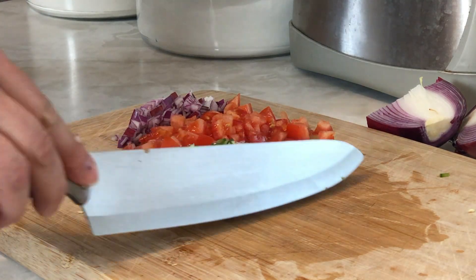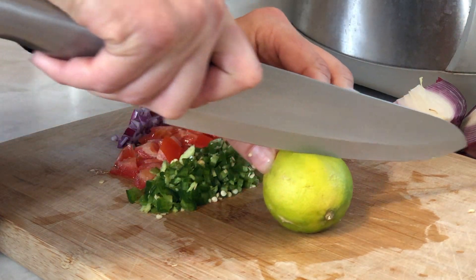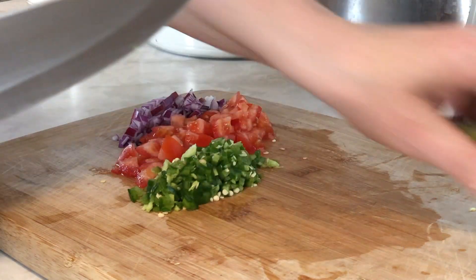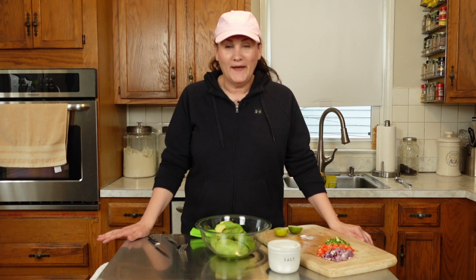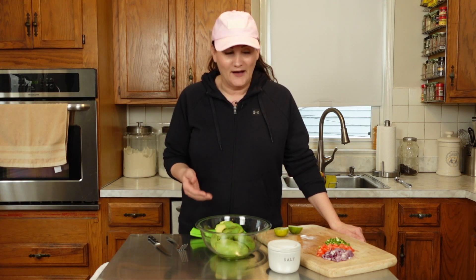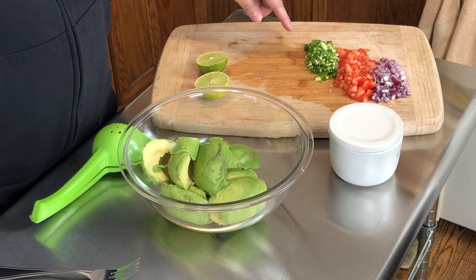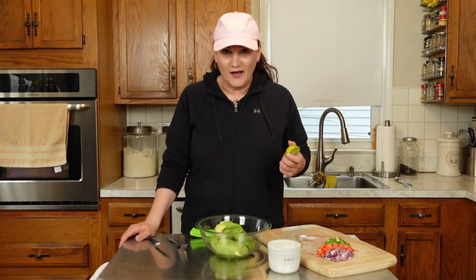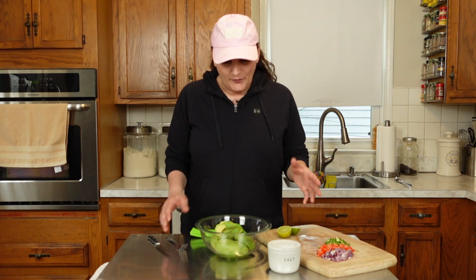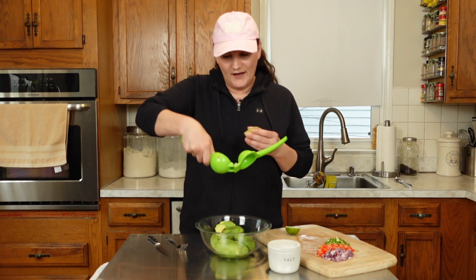We're going to set that aside and use the juice of one lime. All my ingredients are prepared — I've sliced and pitted the avocados and scooped them out, I've minced some red onion, tomato, and jalapeño, and I have one lime sliced. We're ready to assemble. In a bowl add your avocado and the juice of one lime.